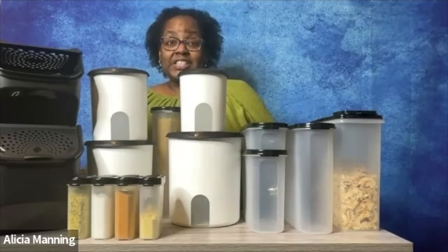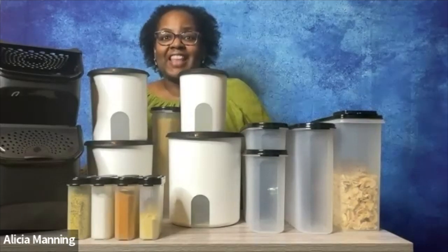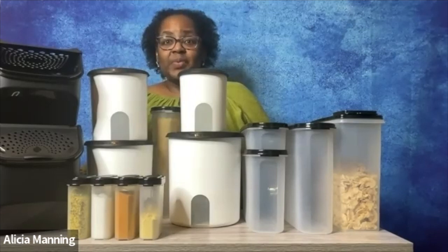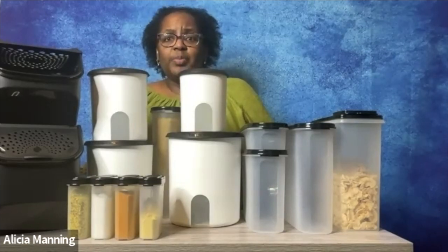Hi, y'all. I'm Alicia Manning, and I help people with the tools and the solutions that they need to make good food fast. Today, we're going to be chatting about some storage solutions that are going to help you with organization in your kitchen.